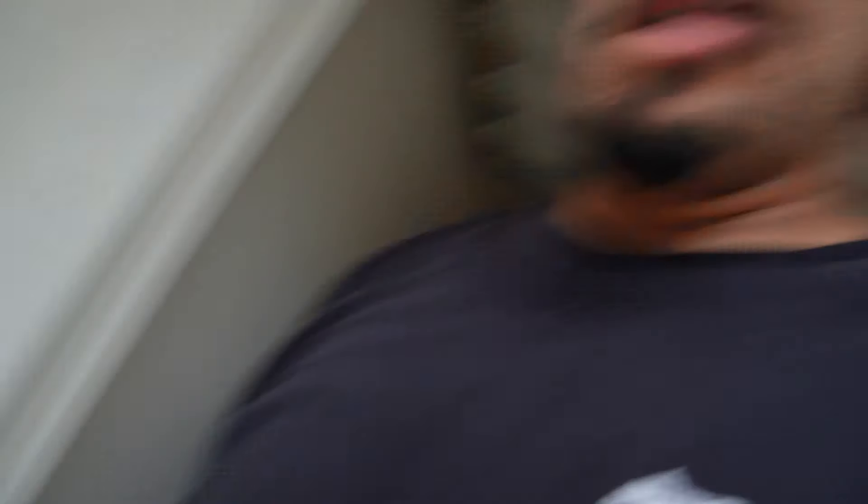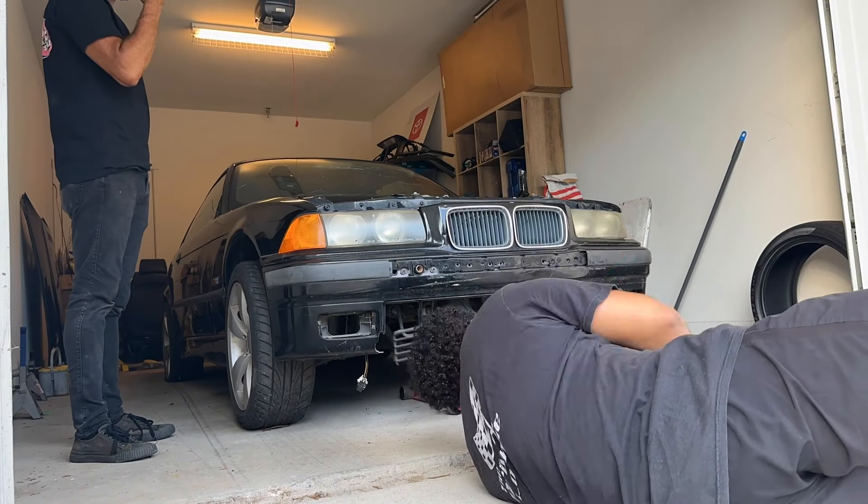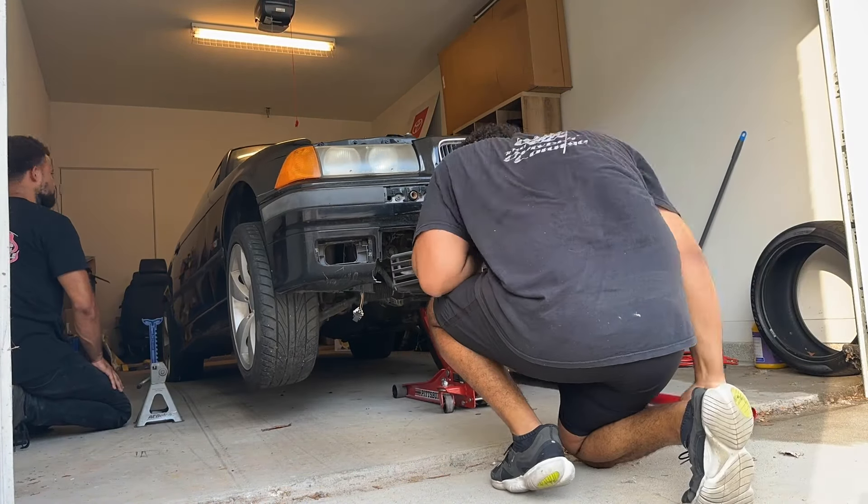I don't even feel like speaking right now to be honest. It has no air pressure in the rear tires. Today's video is sponsored by nobody because I just started. I'm gonna figure this out.